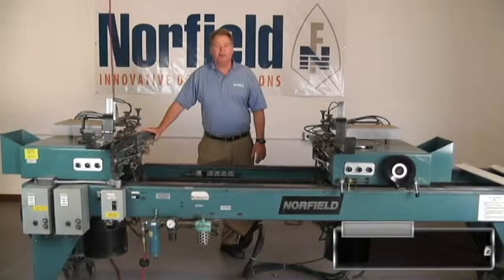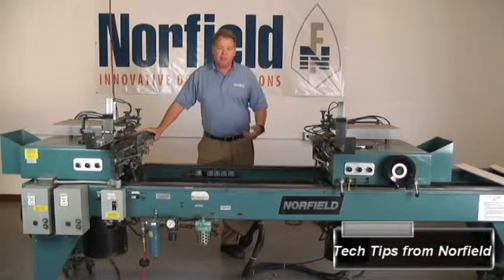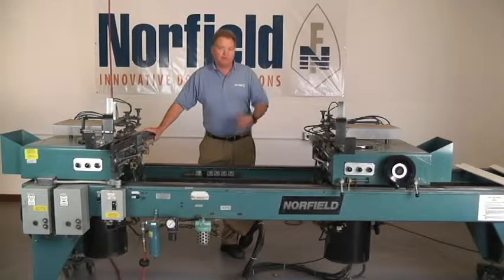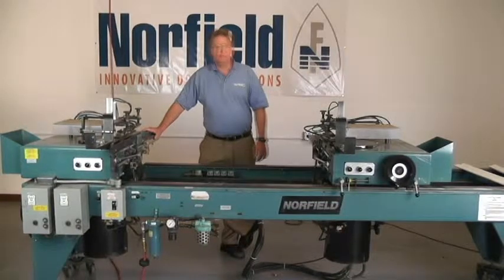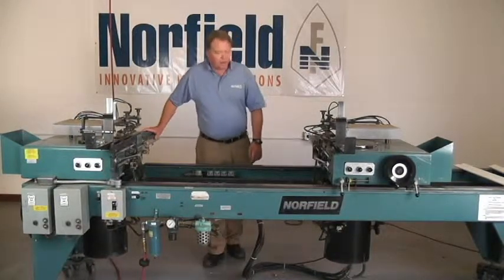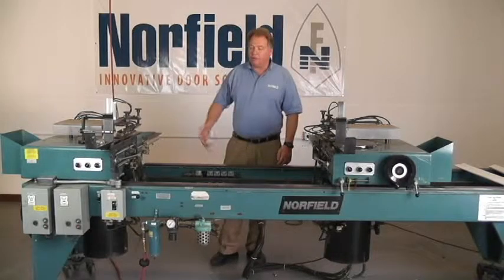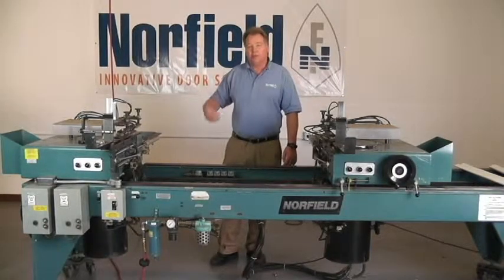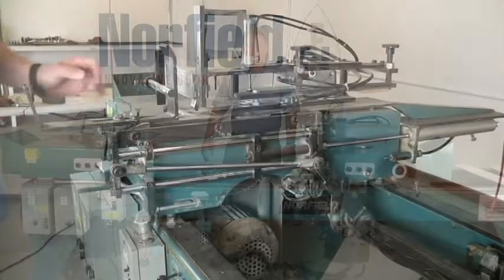Welcome to Tech Tips with Carl, presented by Norfield. I'm Carl, Senior Service Technician here at Norfield. Today in this video we're going to be adjusting the 1020mm trim saw to set it up so that the timing is correct and it's cutting 45s and 90s accurately. We're going to start by adjusting the flow controls on the feed cylinders and the saw cylinders so that the timing is correct.